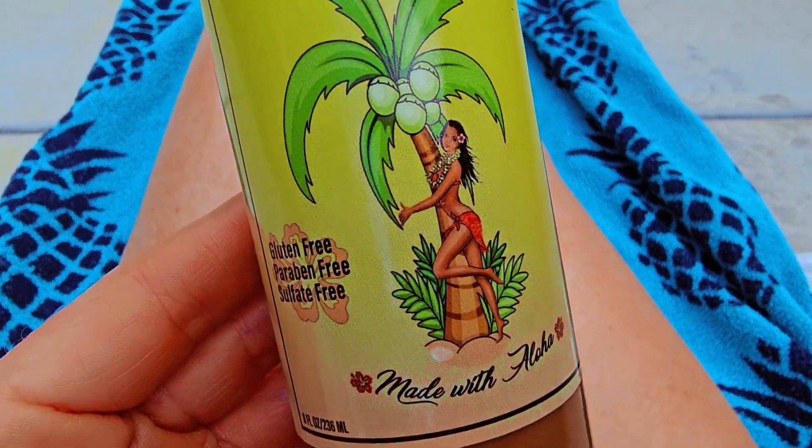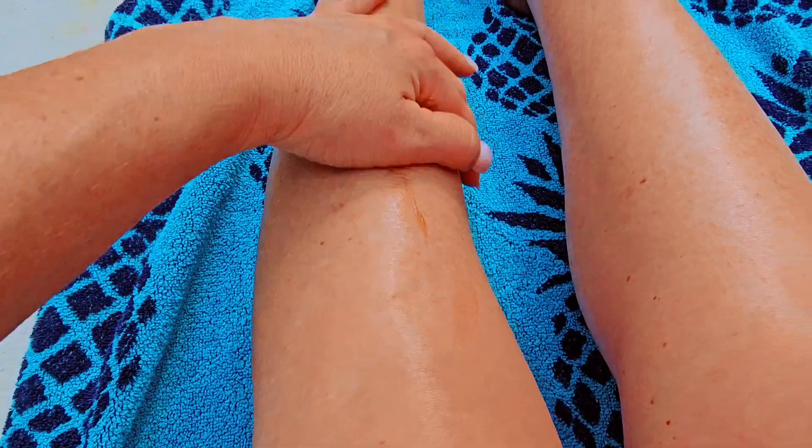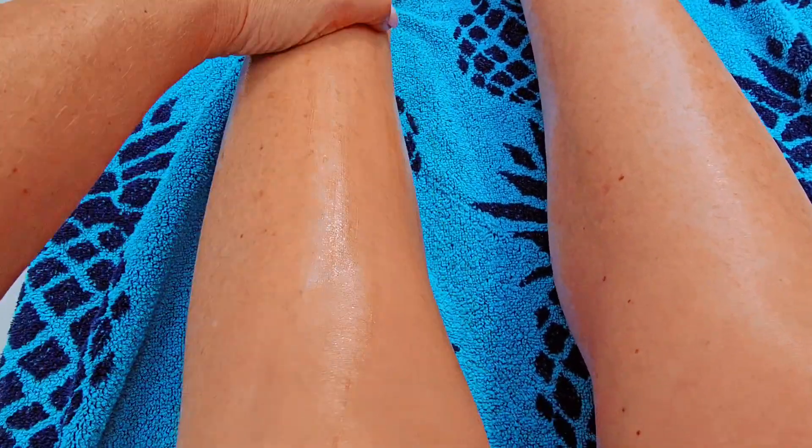This is the Maui Babe Browning Lotion with the coconut oil. This is just like the original Maui Babe Browning Lotion, except it doesn't have that same scent to it. This one has more of a very beachy coconut oil type of smell.